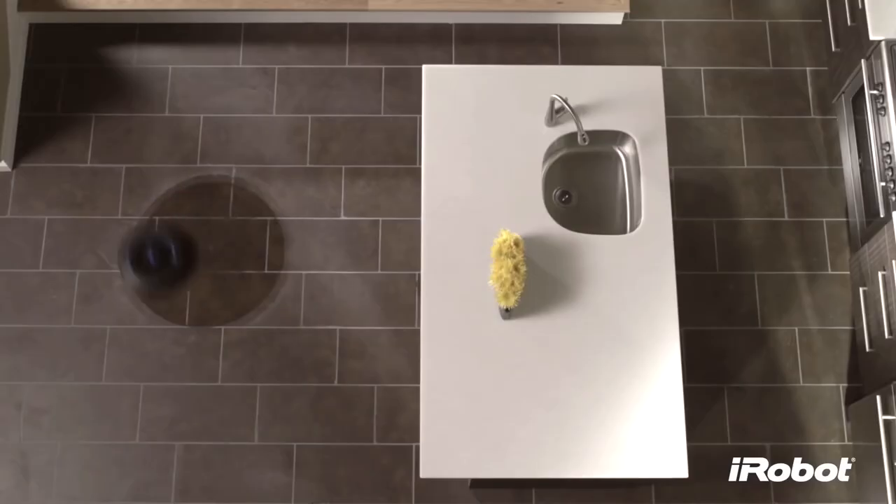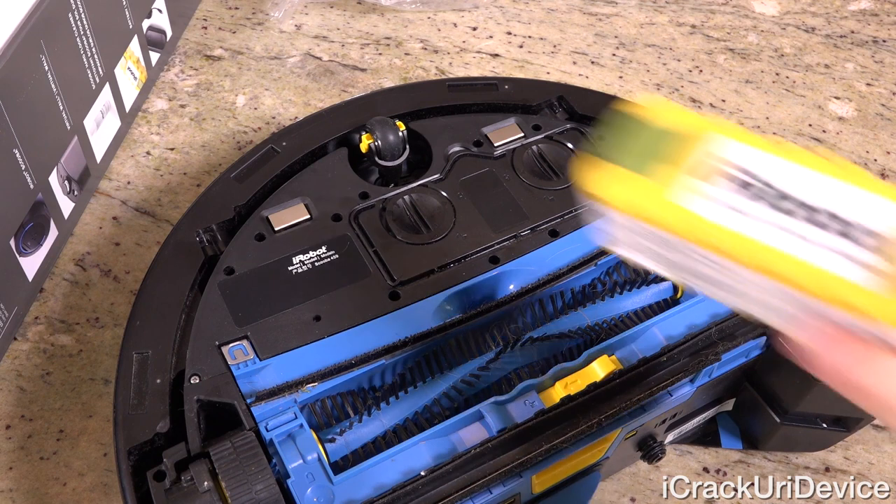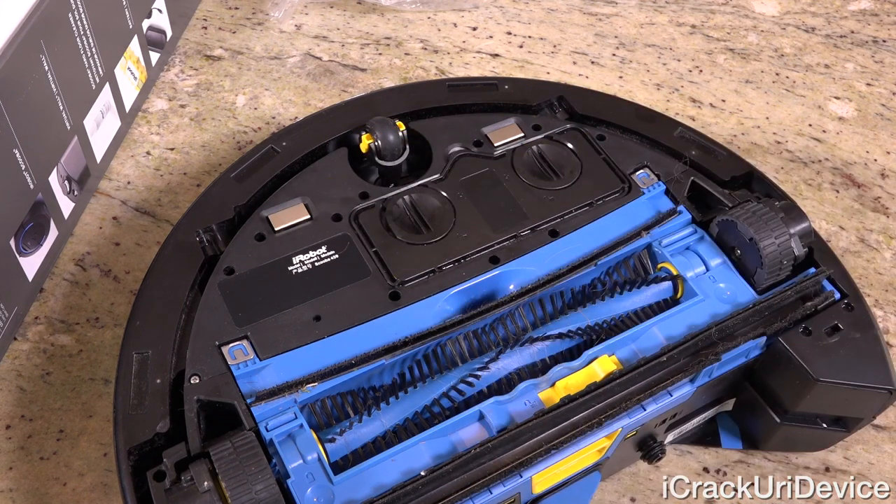Starting off with my final thoughts first, the Scuba 450 is a fantastic robot and an even better mop. The only drawback is that you'll end up wanting to use it more times than the battery can provide on a single charge. In short, it's amazing, and if you hate the tedious task of mopping as much as most, I'd recommend pulling the trigger and getting one. You'll thank yourself in the long term.